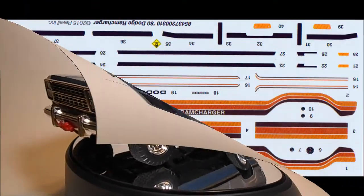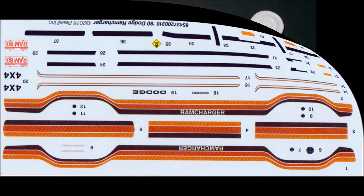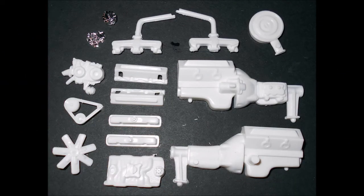Here are the decals for this kit. As you can see they're very colorful and the registry is good. I strongly recommend using some decal setting solution to make it fit those contours, but as always use the manufacturer's safety and use guidelines when using any of the products mentioned in the review. For construction I mostly use Model Master liquid cement and sometimes super glue for strength and white glue for clear parts.